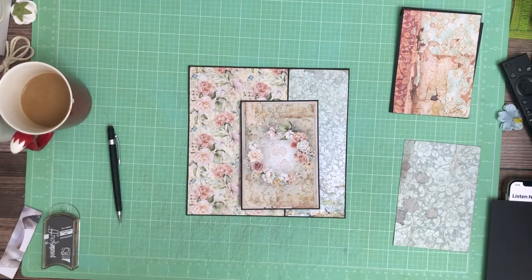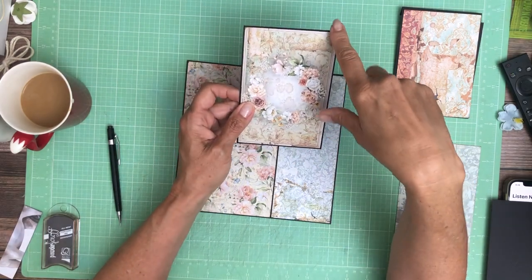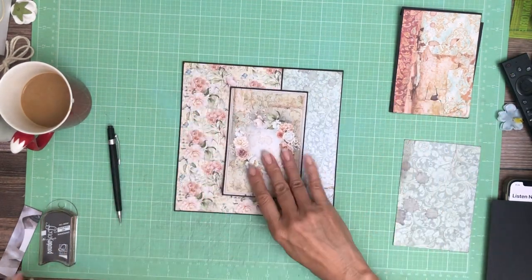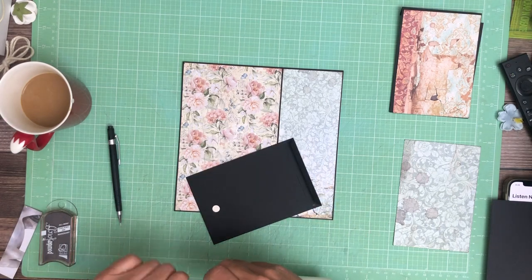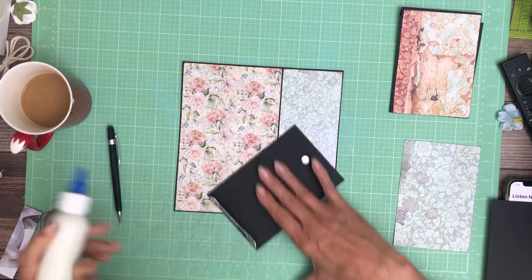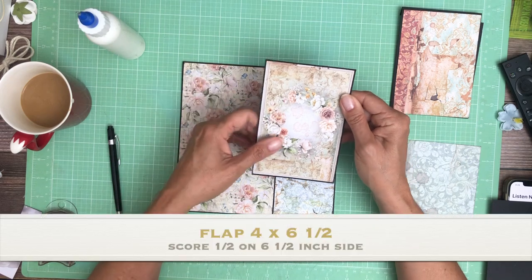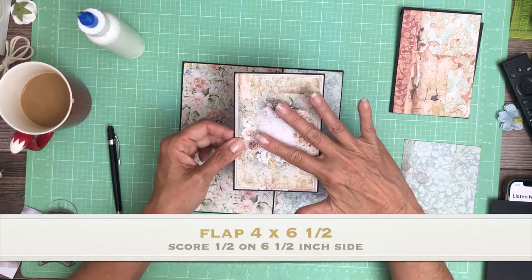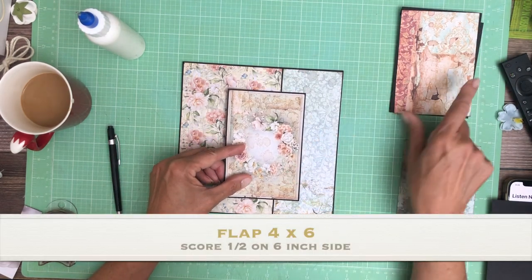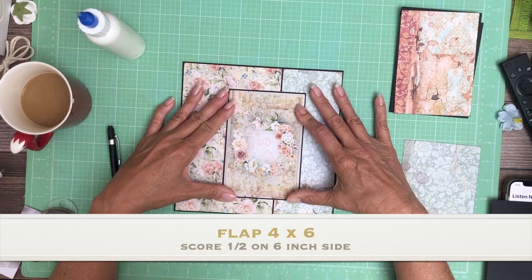Hey everyone, Stephanie here. We're working on page 7. This is a cut-apart that I'm going to feature on this page, so I just mounted it and put a hinge on the back. We are going to do a reverse waterfall, just like we did on page 6. This flap is based on the size of the cut-apart, which happens to be just shy of 4 by 6, so I trimmed it down so it was matted perfectly, and the reverse waterfall will be just shy of 4 inches wide.